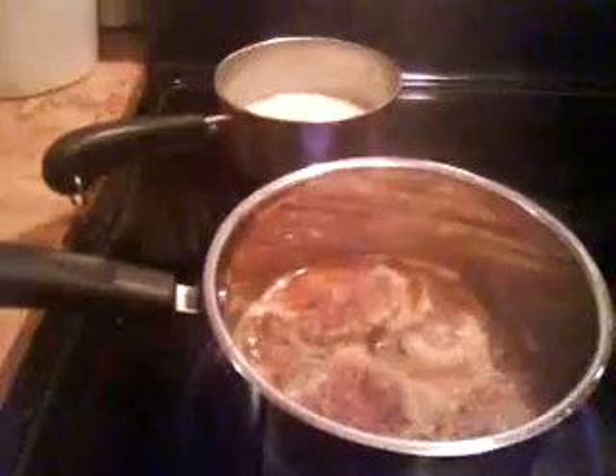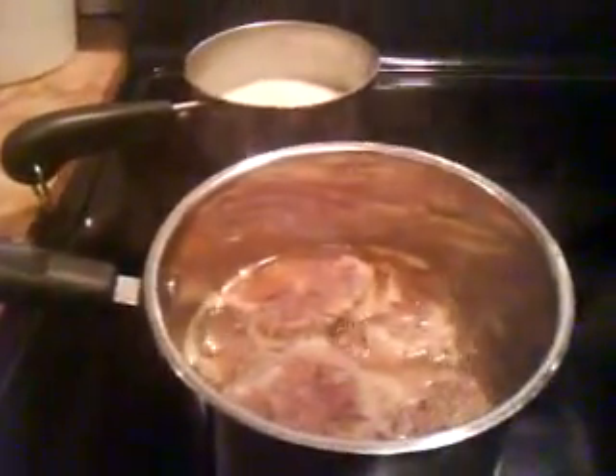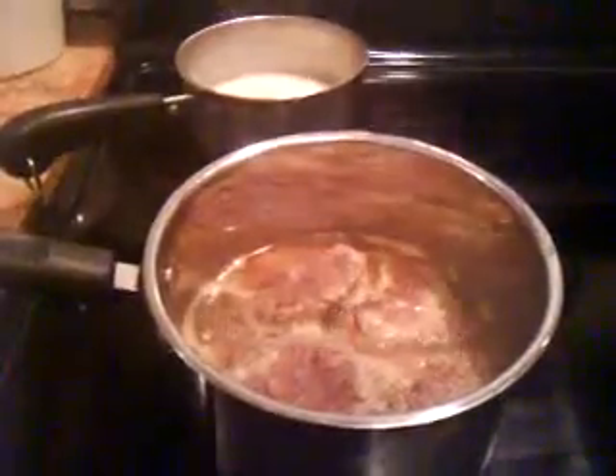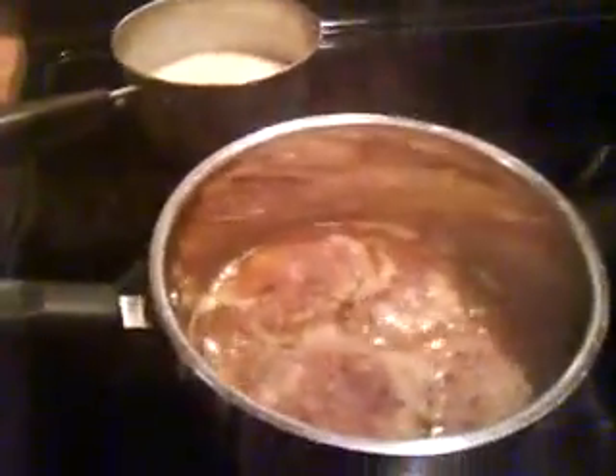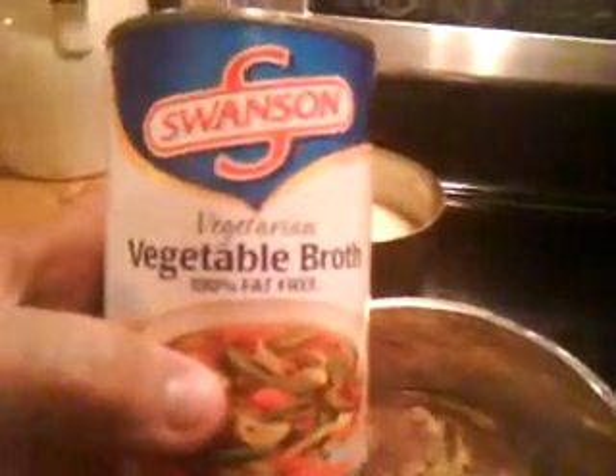Oatmeal is really cheap. That is one way to eat on the cheap — to eat vegetarian style or vegan style meats. In preparing my broth, I didn't have to prepare it. I cheat — I buy the Swanson's vegetable broth.